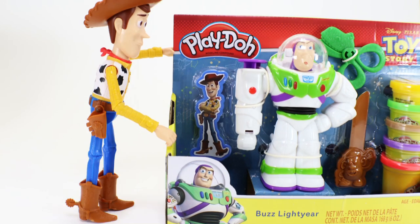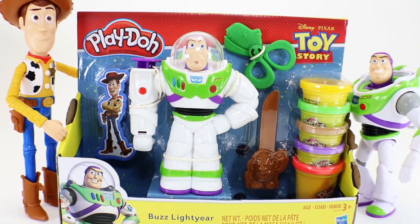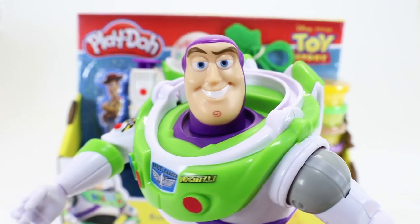Hi kids! Today it looks like Buzz and Woody got us something — it looks like it's our Play-Doh Toy Story set. Yes kids, Buzz and I will need your help. This is a secret mission in uncharted space.